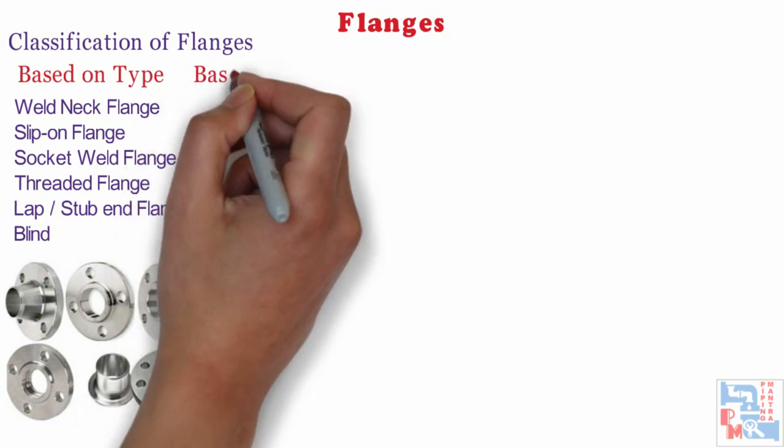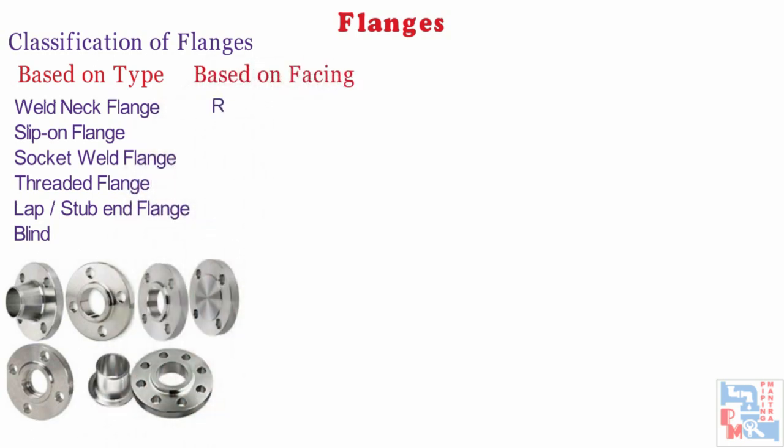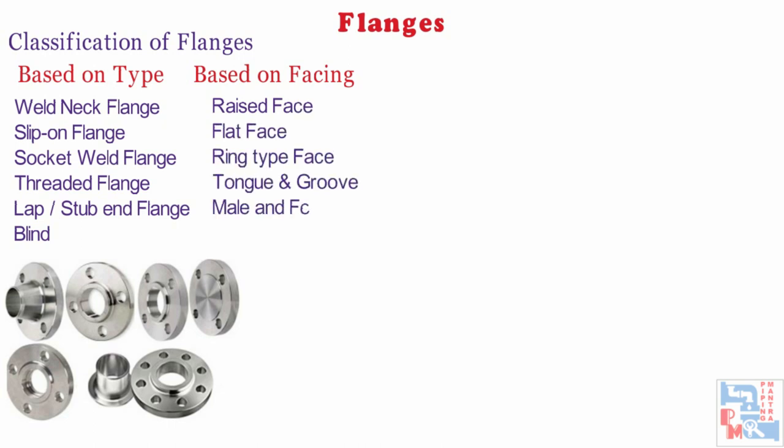Based on type of facing, flanges are classified into five ways: raised face flange, flat face flange, ring type face flange, tongue and groove flange, and male and female flange.